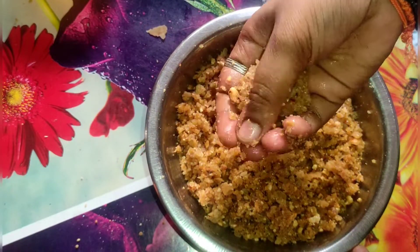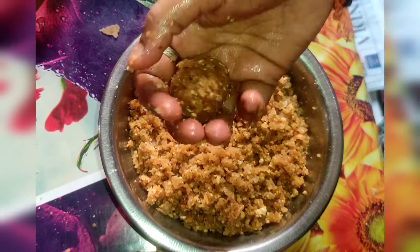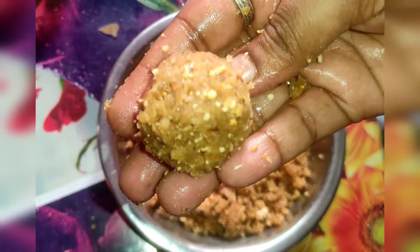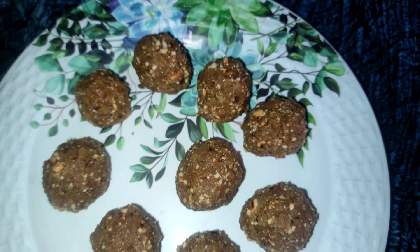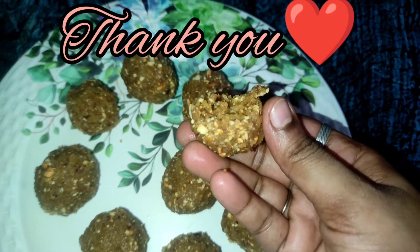Let's round it — that's it. Chapati and laddu are ready. This is a great way to make it. If you try it, let me know in the comment box. Like, share — thank you so much for watching. Tata, bye bye, have a nice day!